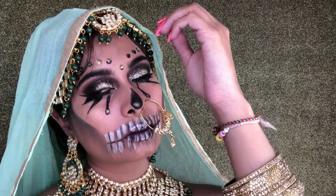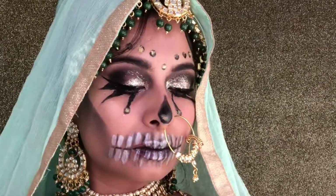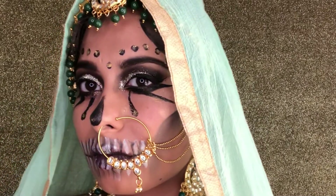Hi, my angels. Welcome back to my channel. In today's video, I'm bringing you the Indian Corpse Bride. This has to be my all-time favorite Halloween look. So if you want to see how I got this look right here, please keep watching.